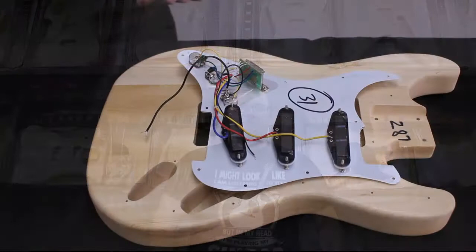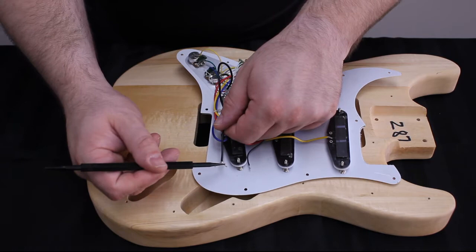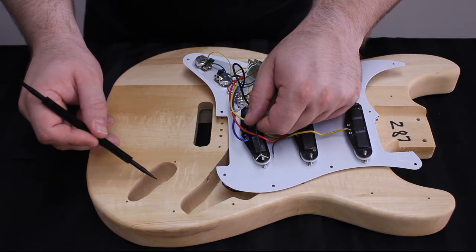Start with the wire that leads to the output jack. You can tell this wire because it's got a small shielded wire, which is your signal wire, and a bare wire, which is ground. We're going to feed it through the small hole into the output jack cavity.